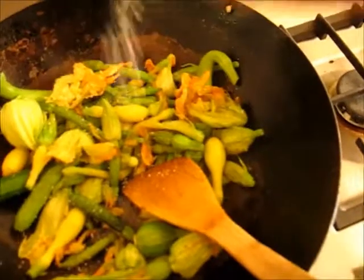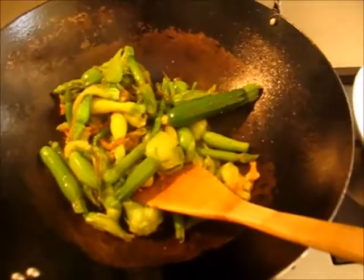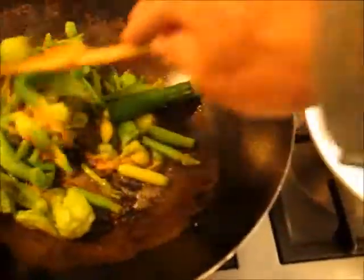I'm rapidly sizzling them around. I'm adding some salt now to fade them even more, and you will see how the volume of the flowers after the salt will decrease considerably.